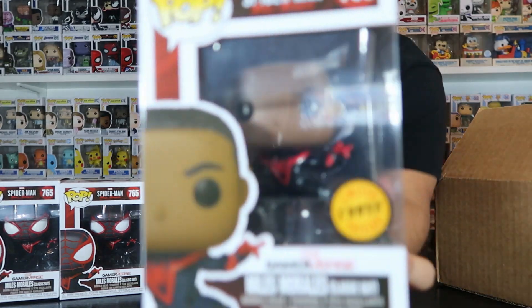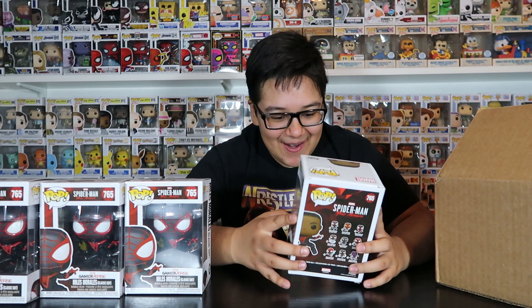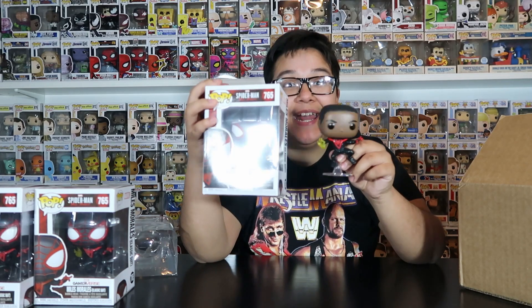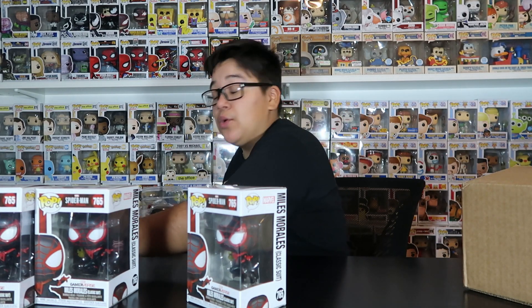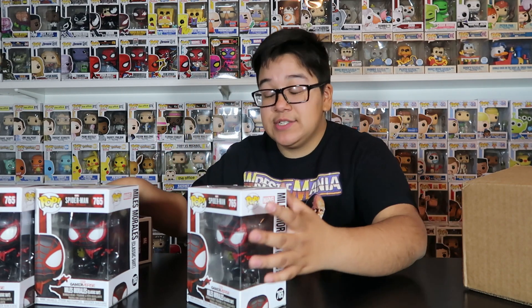Oh my God, guys, we're two for two in these Chase Roulettes! Let me take this out of the box. It's pretty much exactly the same figure just without his mask on, but it's still pretty cool. So it is exactly the same except he's unmasked, which is super cool. It's still a really dope pop. To have both the common and the Chase — that's freaking awesome. We're two for two, everybody. Imagine we get two chases because there's still one more in here. What are the odds? I've honestly seen people do Chase Roulettes and get like three chases out of five, so that's really good luck. Okay, last one right over here.